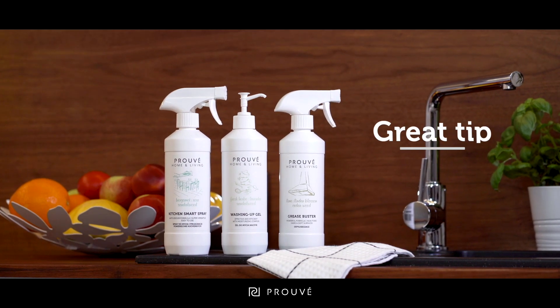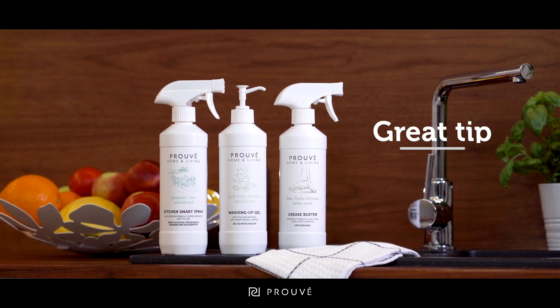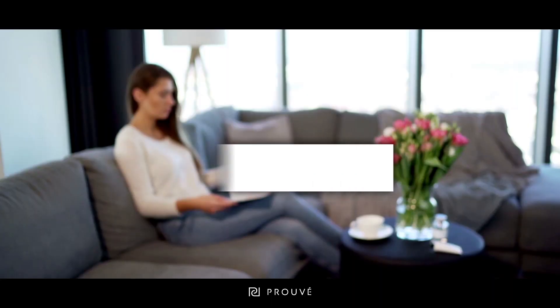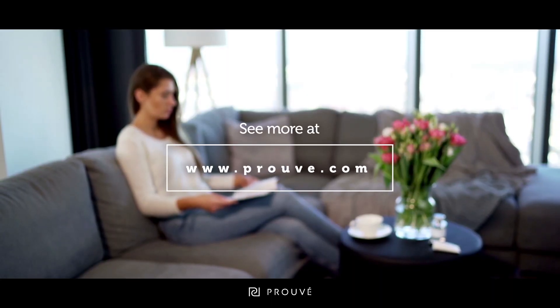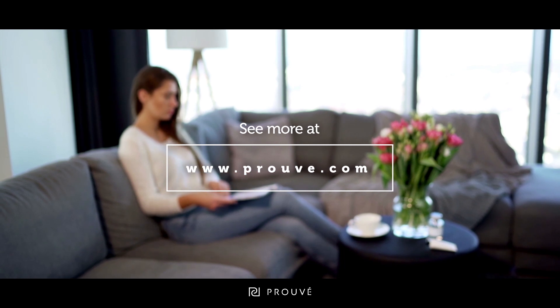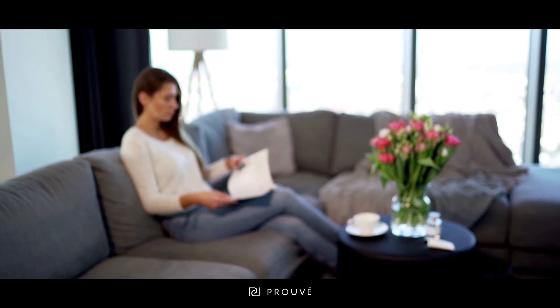Together with a kitchen smart spray and grease buster, it's a kitchen must. Discover our functional cosmetics and home cleaning products with unique recipes. They not only work and clean effectively, but also save your time.